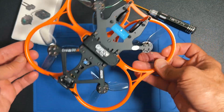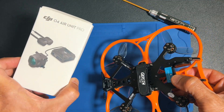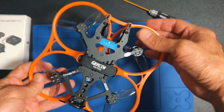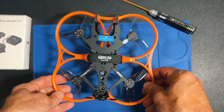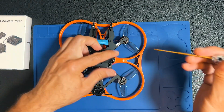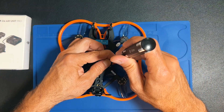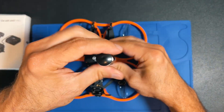Here we have the CineLog 30B3 that I'm going to install the O4 into, and at the same time I'm going to use this video to show you how things are inside this drone and how you can repair it in case you need to. Let's start by opening it — it's quite easy using this screw here.